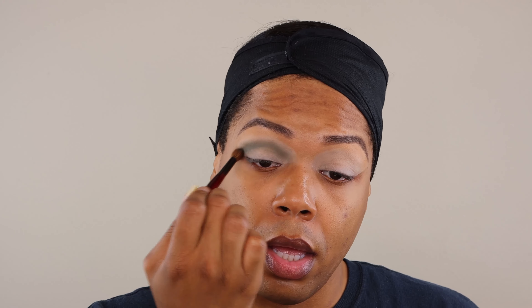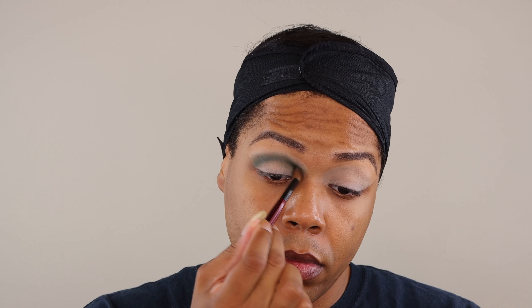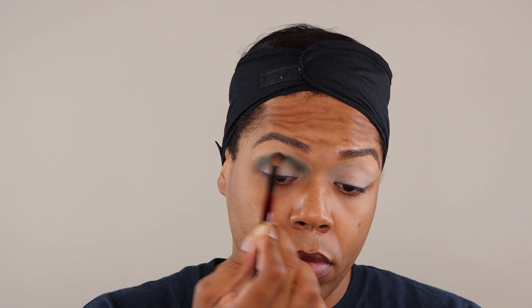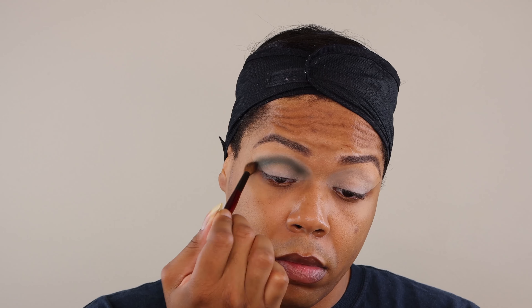So we're just going to take that all the way throughout our crease. And look at how that just went straight across — Colored Rain does not play with the pigments honey. We're just going to build this up to full opacity. Pack first, buff out later.